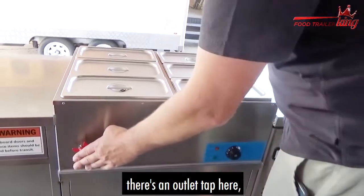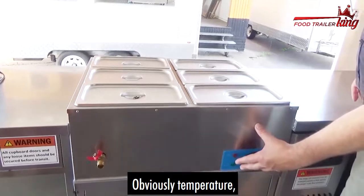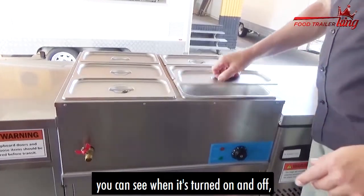Looking at the front of it, there's an outlet tap here. So when you want to drain the water when you're traveling, you can let it out. You can also see the temperature control — you can see when it's turned on and off.